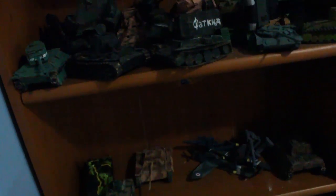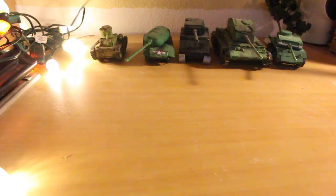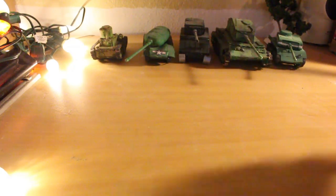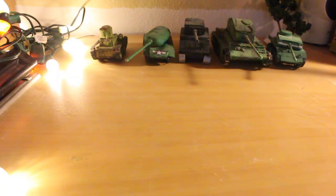Since this is a tank collection video, I will not be covering any other creations I made down here, because I don't have enough of them. So, welcome to my desk. I cleaned it out just for this video, and I don't have the best lighting, so I have this stuff here.